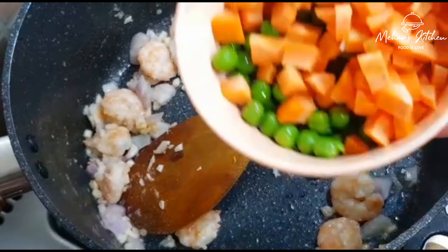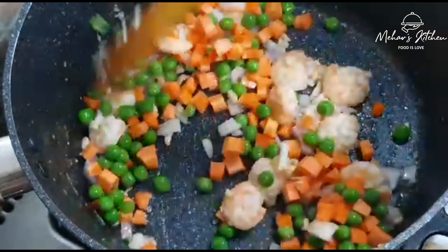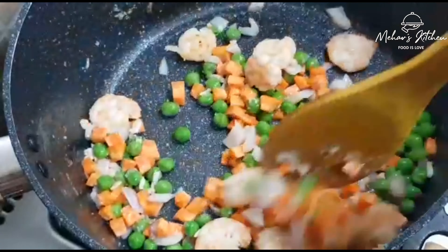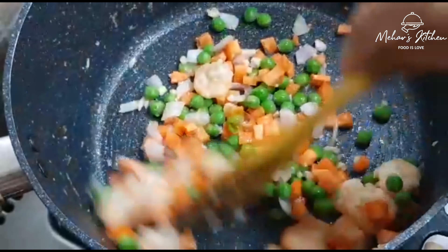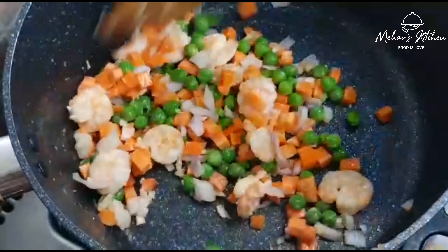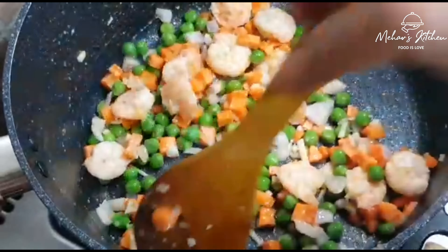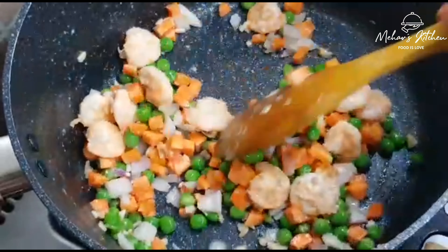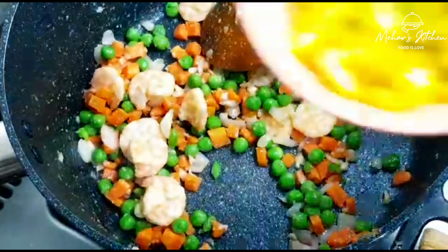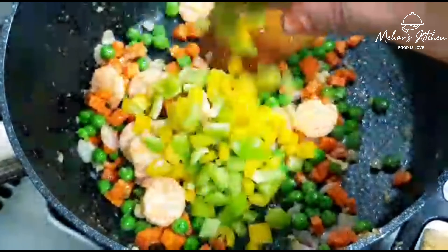We need to add a little carrot and green peas. We need the green peas frozen. Make it soft and white.